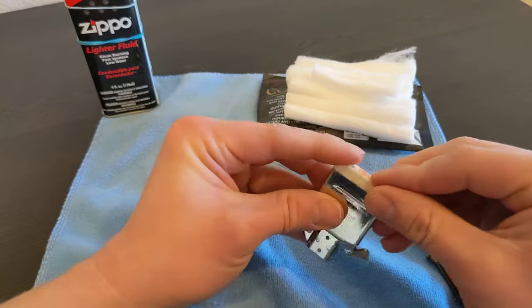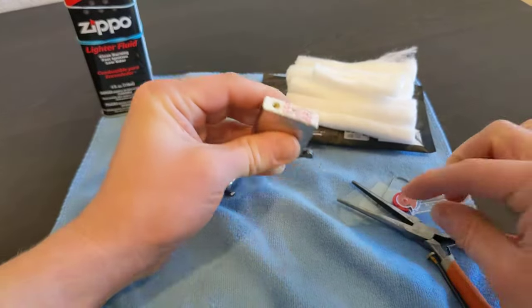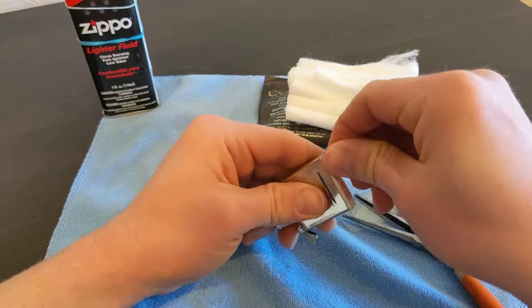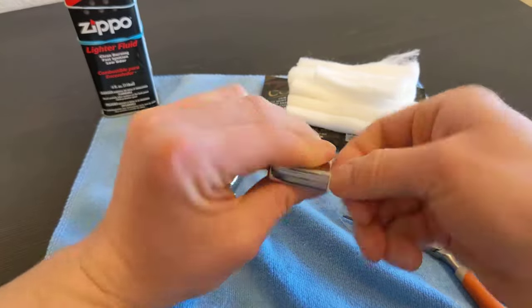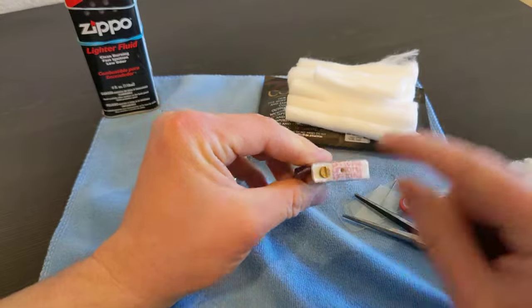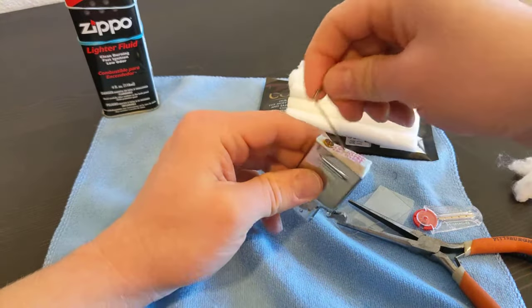Push down the felt into there and put that in. Screw that down by hand. Some people put their flint in there - I like to leave that open so I can use my tool to pry it open.